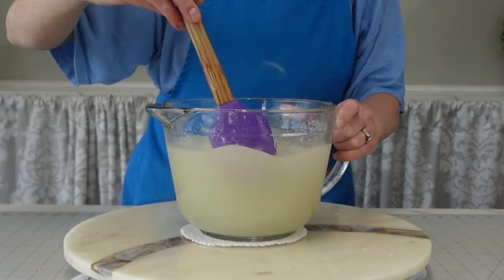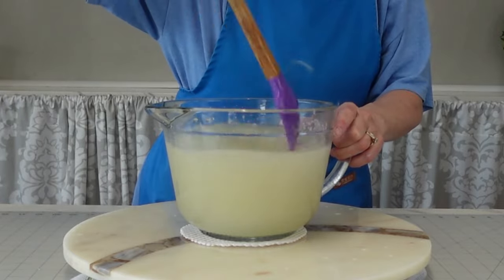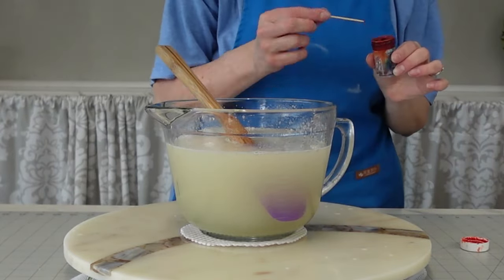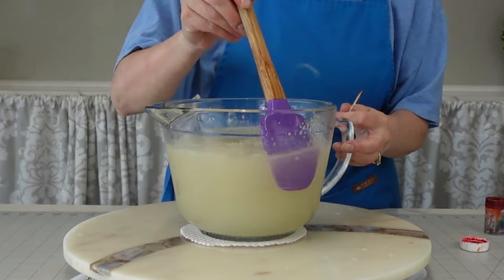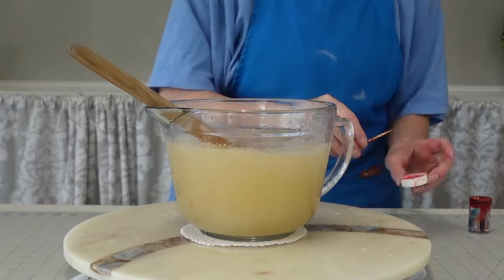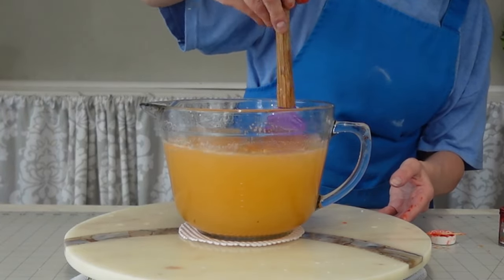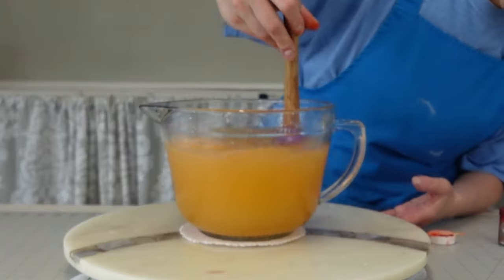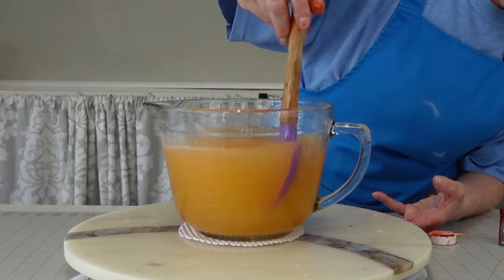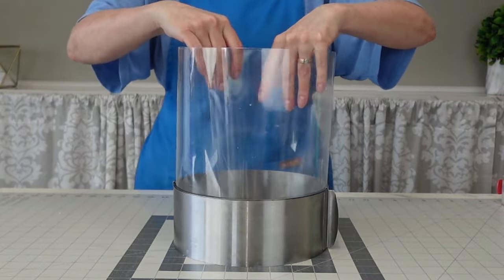Right before it starts to boil, take it out and add your bloomed gelatin. I should mention I did not follow the bag directions exactly — I doubled the amount of gelatin because last time I needed either more gelatin or less water to get a more stable, firm gelatin, and that worked out great. At this point I added my color to the gelatin. Let it set for about one to two hours at room temperature and you'll see it clears up as it sets.